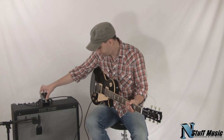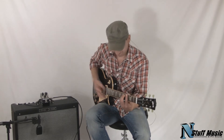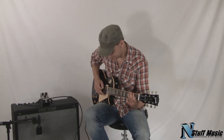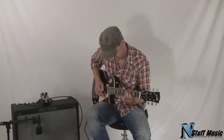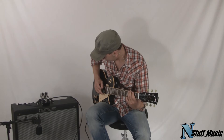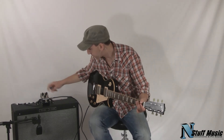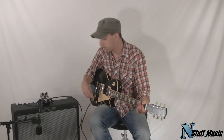So let's give it a listen. I'm going to bring the sustain down and keep the second stage up. The harder you hit this second gain stage, you'll see this little red LED here kind of light up — that shows you how hard you're hitting that stage.